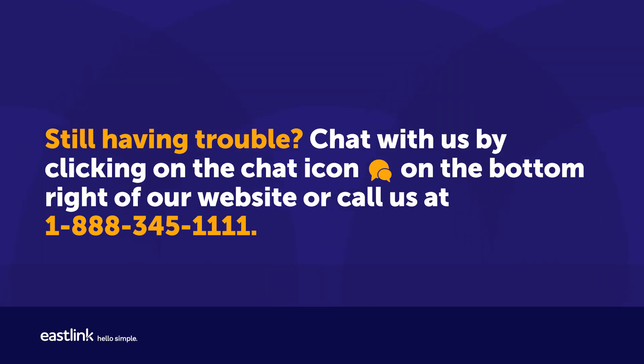Still having trouble? Chat with us by clicking on the chat icon on the bottom right of our website, or call us at 1-888-345-1111.